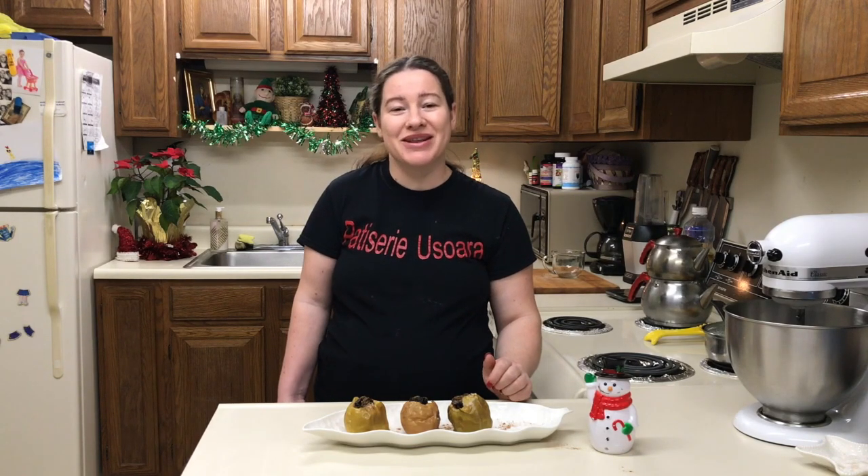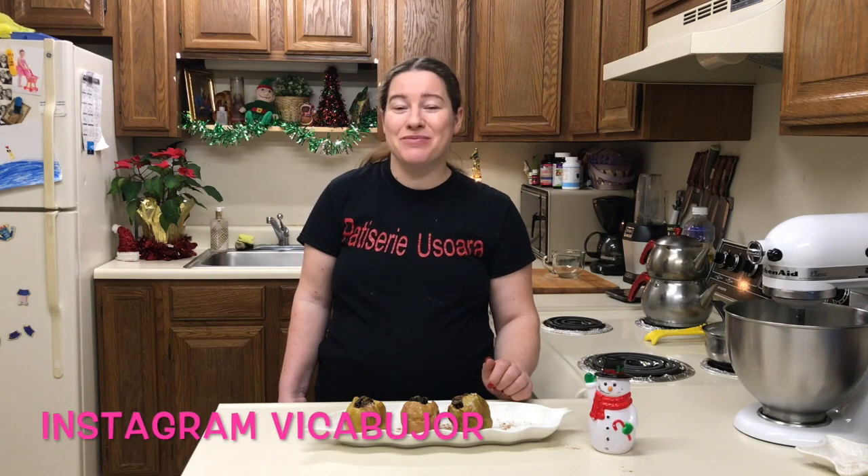Eu doar vă recomand și vouă această rețetă minunată, dar n-am ajuns la sfârșitul acestei rețete. Dacă vă plac rețetele noastre, abonați-vă la canal, puneți un like, dați un share, scrieți comentarii, urmăriți-ne pe pagina de Facebook, pe Instagram, și eu vă sunt pe curând și ne vedem la o nouă rețetă!